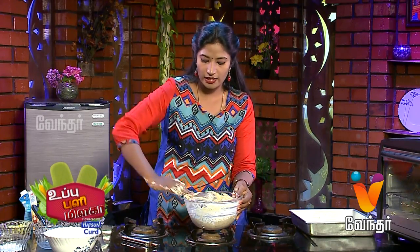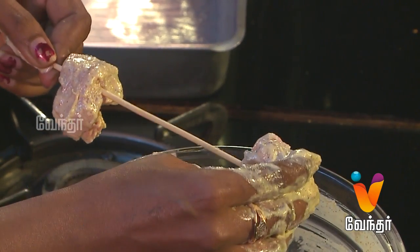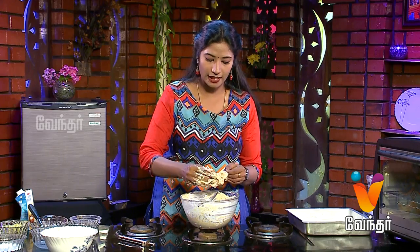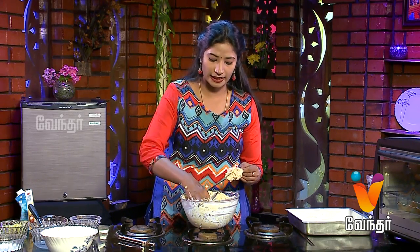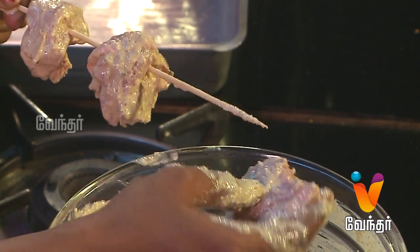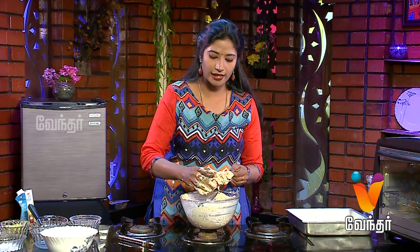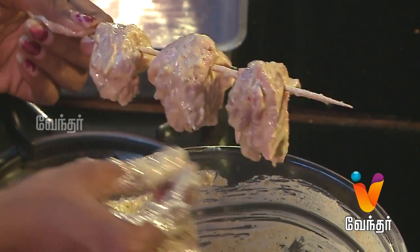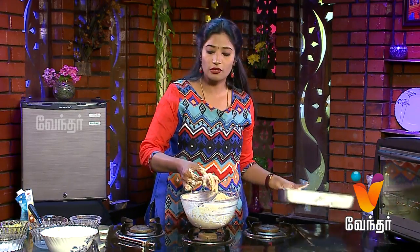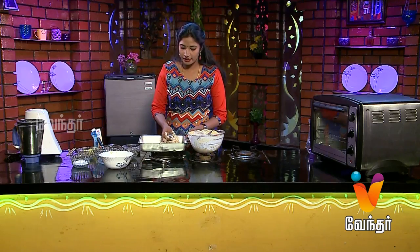We will add cream or chili powder. We will add cheese — it is a rich recipe for kids. You can eat the chicken in the gravy or in the oven.